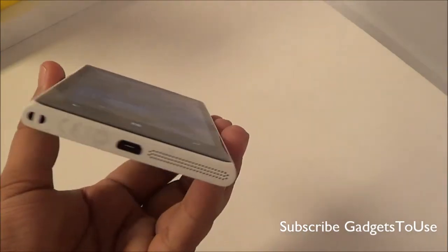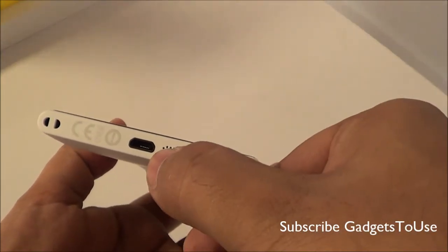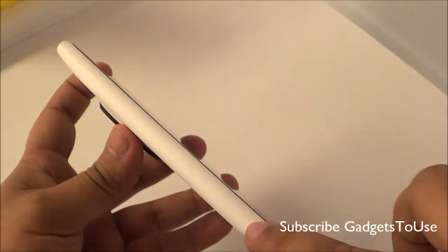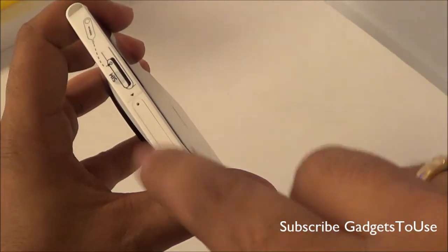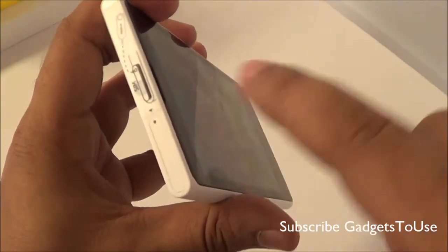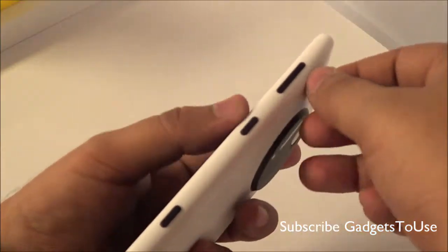Let me give you an overview of the connectivity and buttons on this device. Here we have the large mesh for the loudspeaker and the micro USB port for data syncing and charging. There is a lanyard port on this side. On the top you have the SIM card tray slot, which should accept a normal size SIM card — we will confirm this later. The SIM ejection tool comes within the package.